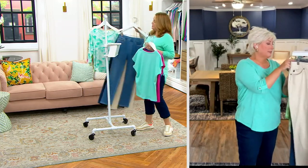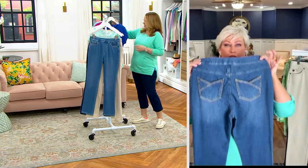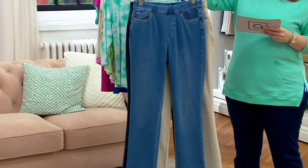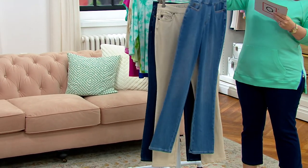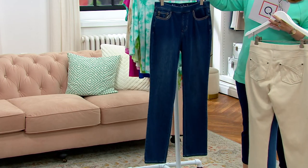Tulip pocket jean with the paint in the car. Adorable, they're so cute. So we have three color choices for you: here is the medium wash, here is sandbar, and then we have it for you in washed indigo.